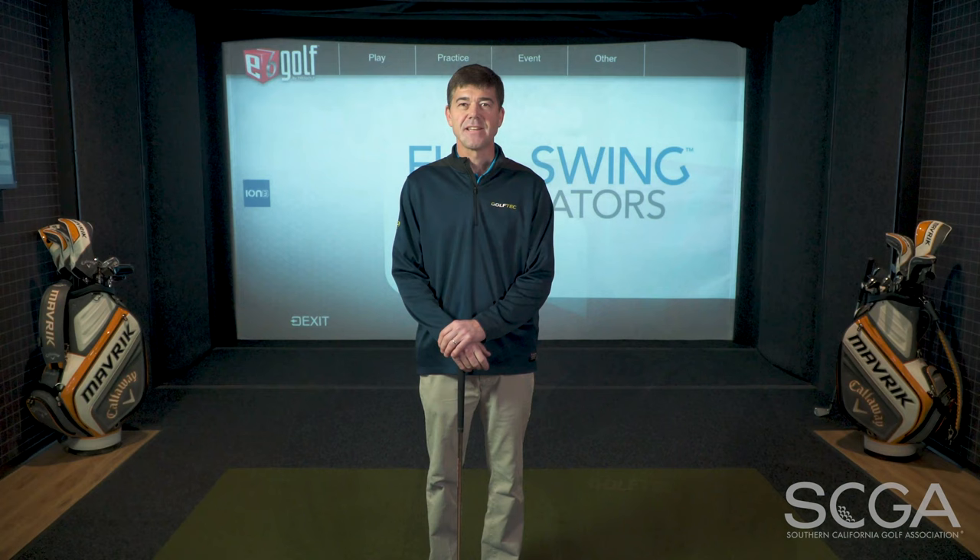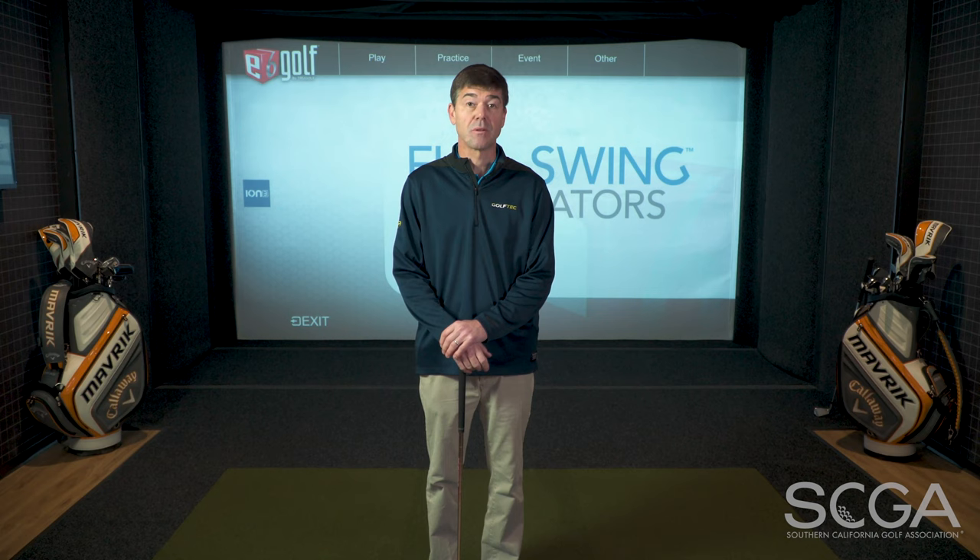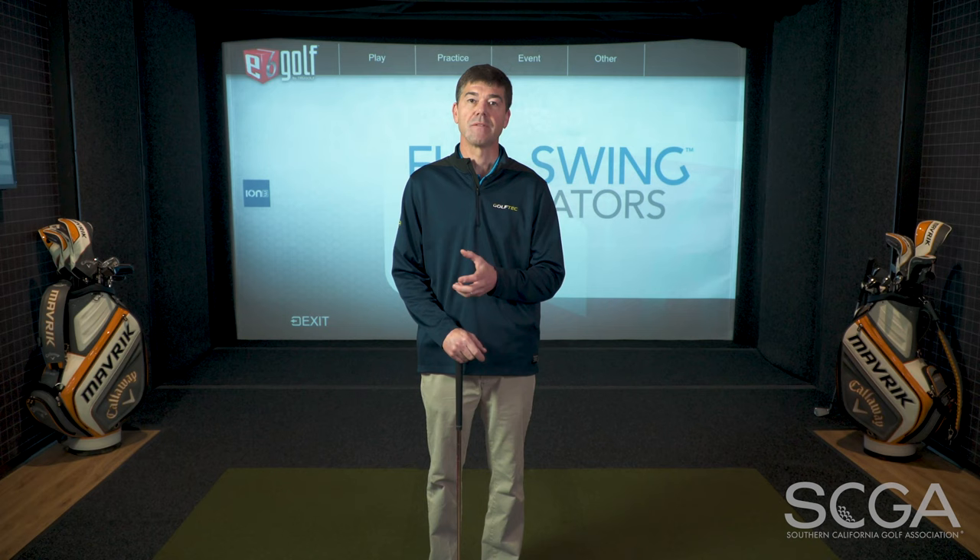Hi, I'm Jerome Andrews, PGA professional from Golf Tech El Segundo, and here is today's SCGA swing tip. Many tendencies that players of all abilities have that do not allow them to hit the ball squarely in the middle of the face and hit straight shots generally start during the first part of the swing.